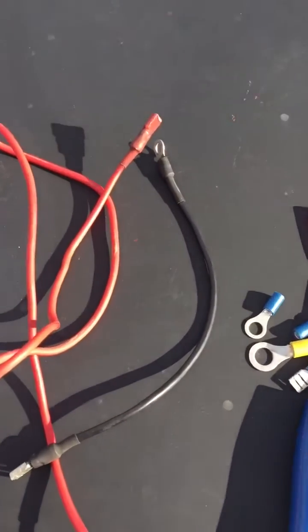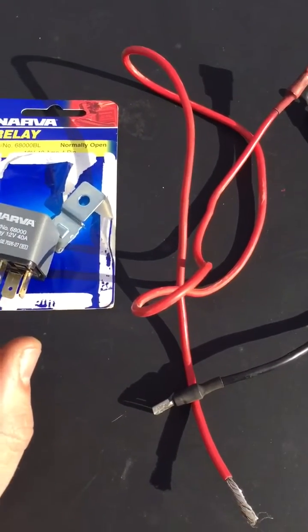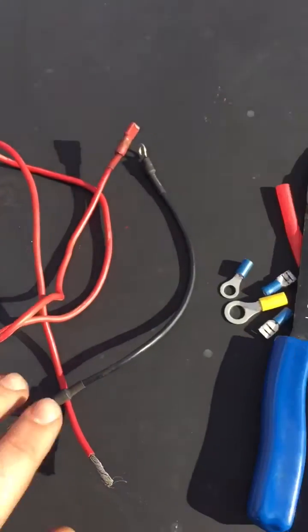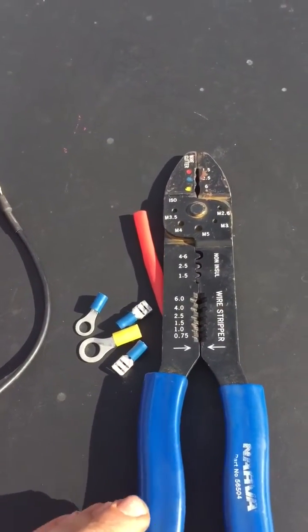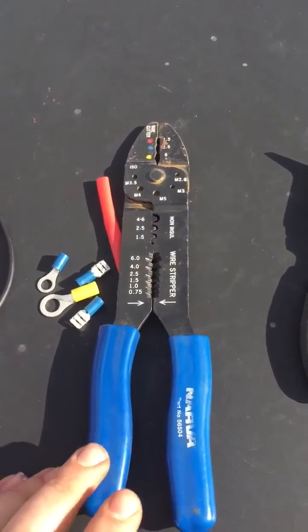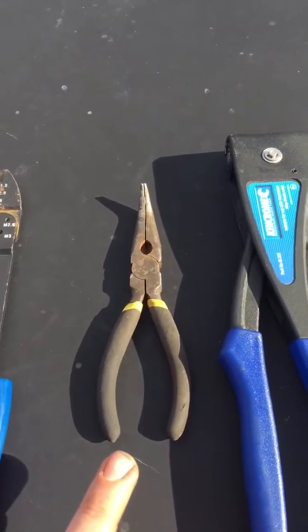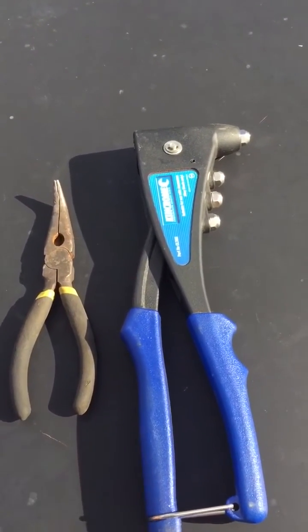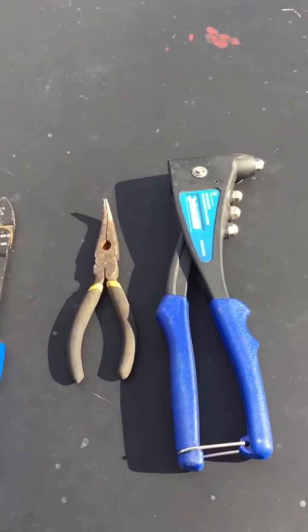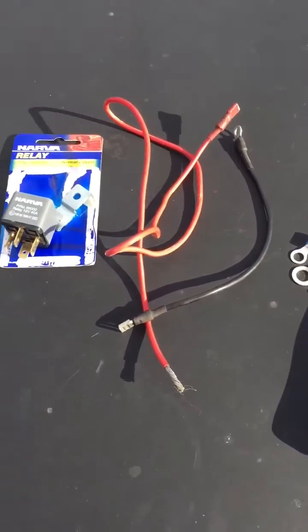Some parts you're going to need: the relay itself — I went with a 12 volt 40 amp normally open relay — a couple lengths of cable, positive and negative, a few fittings, some heat shrink. Tools you're going to need: wire stripper, crimper, pliers, and pop riveters. I'm going to use a pop rivet to mount the relay itself.